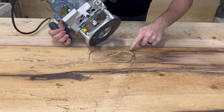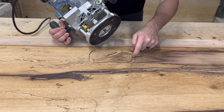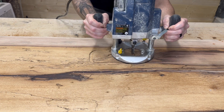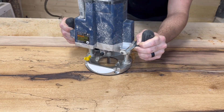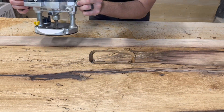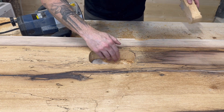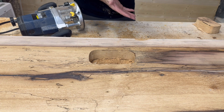The good thing about this is after you get the first pass or two done, it becomes kind of like a track that your bit will follow the entire time, so it gets easier as you go. You just have to go slower and a little bit at a time. Wow — I don't know what I was so scared about, it actually turned out perfect.